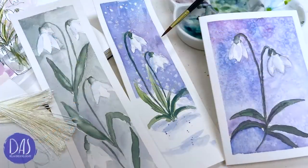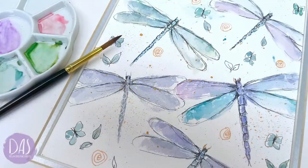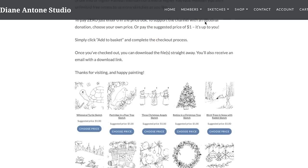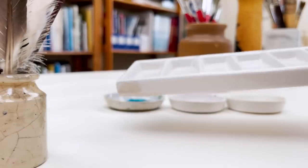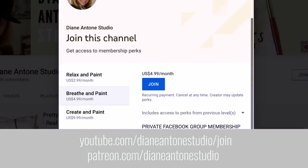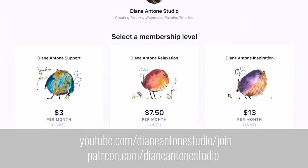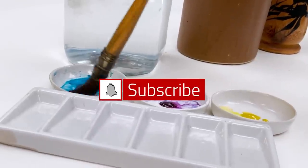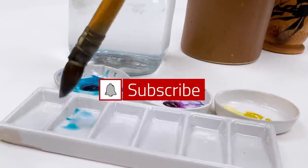I share all my paintings with you on YouTube and on our website dianeantone.com you can find free downloadable sketches for all the videos to help you make the most of your painting journey. If you'd like a little bit more, we also have channel memberships with loads of perks for you to enjoy. Click subscribe and turn on notifications and let's learn to paint watercolour.